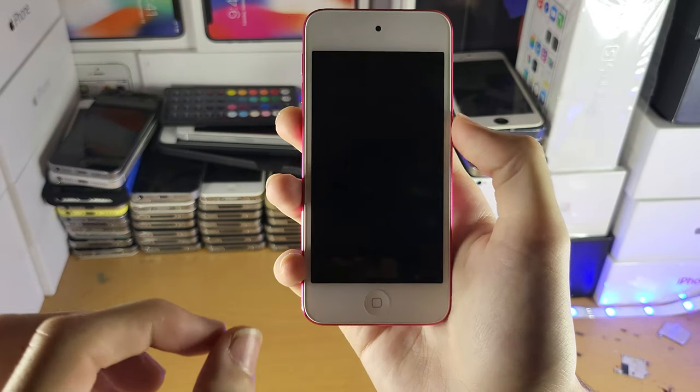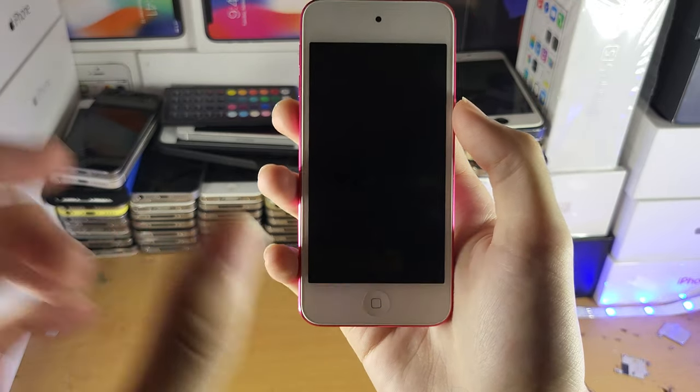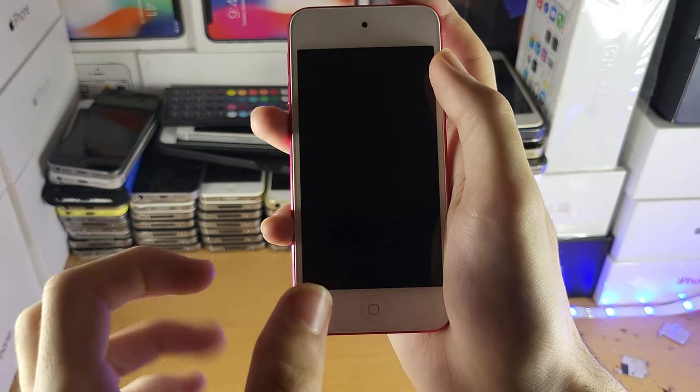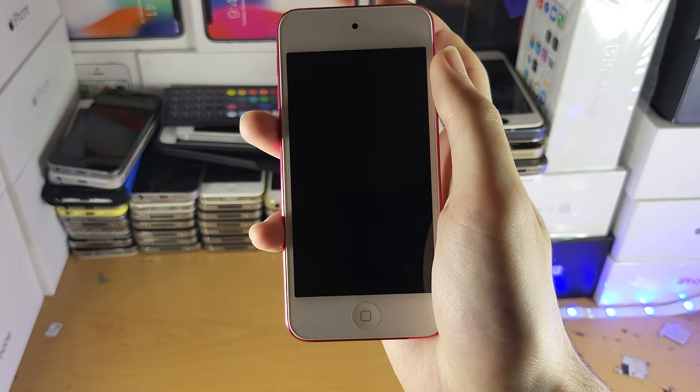Here's the fix you want to do for that. So if you have the older iPod Touch models, such as iPod Touch 6th generation and older, you just want to hold down the power and home button together, hold them down for around 20 seconds. You know you're good to go because you'll see the Apple logo. Once you see the Apple logo, release the power and home button.